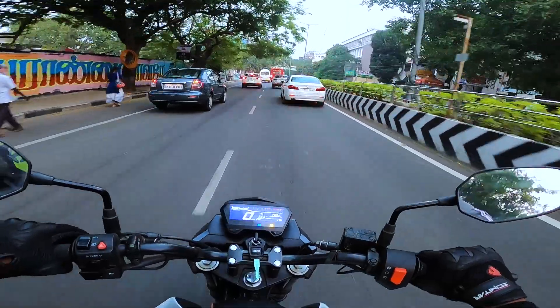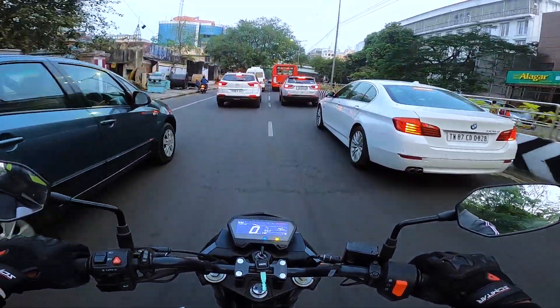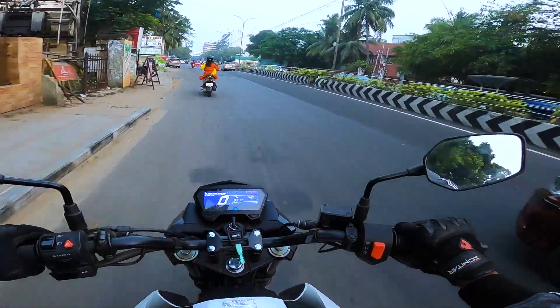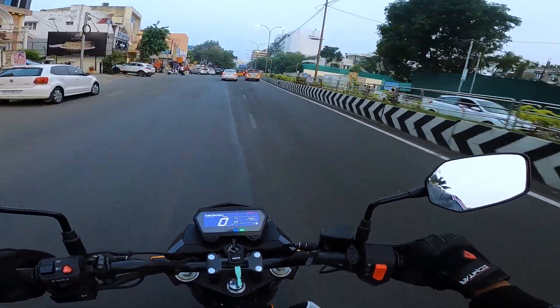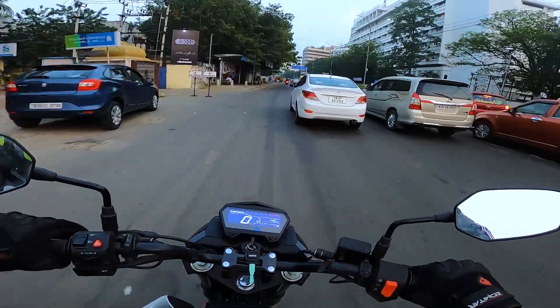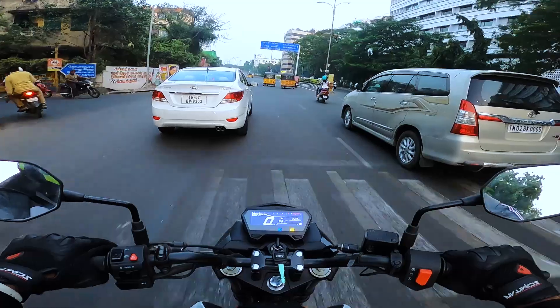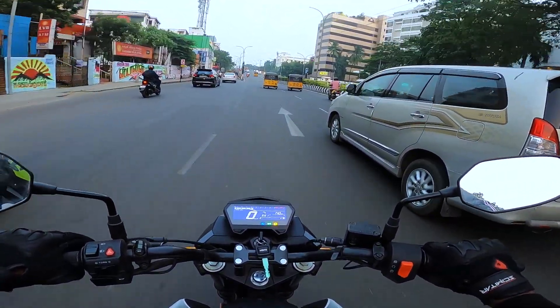When it comes to ABS, the Xtreme 160R is available only with a single-channel ABS unit, so ABS is available only on the front wheel. Regarding build quality, it's decent — when you push the bike hard you can feel some vibration near the tank. But for the price you pay, this bike has a good build quality.